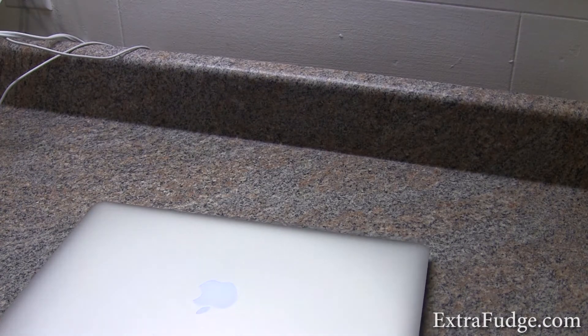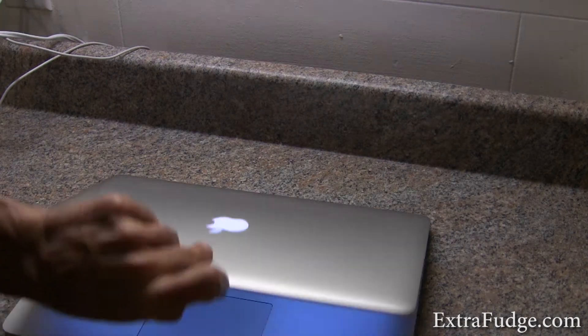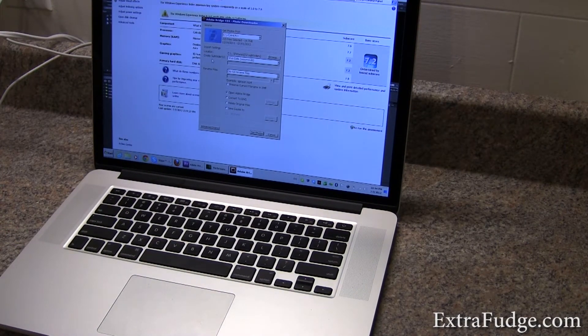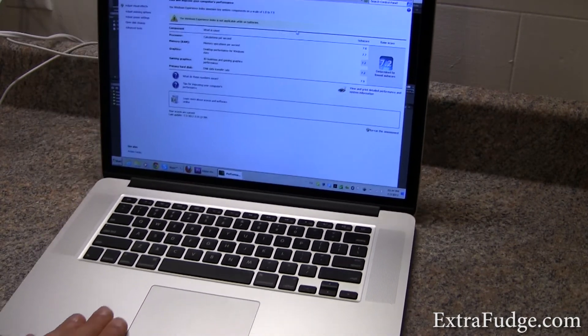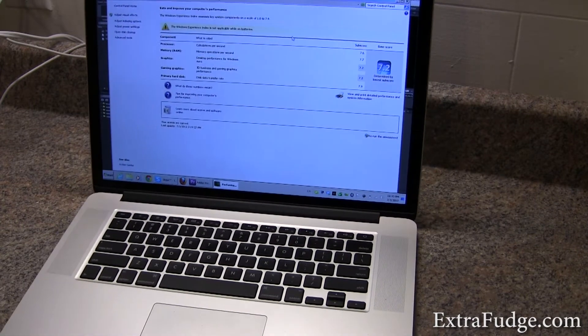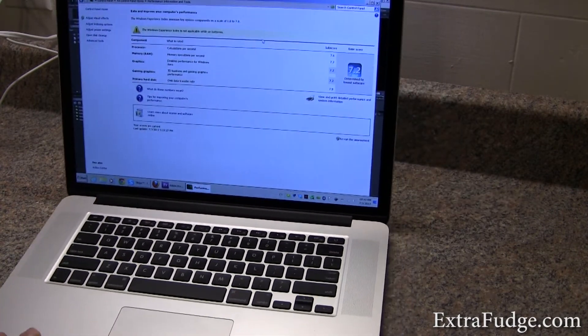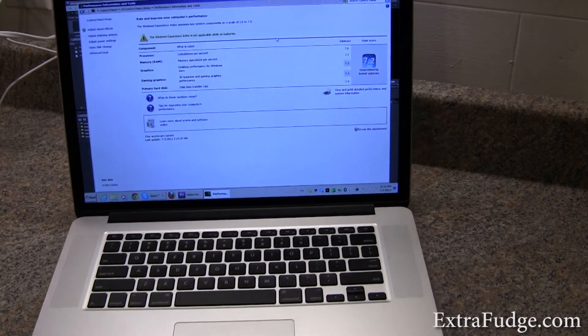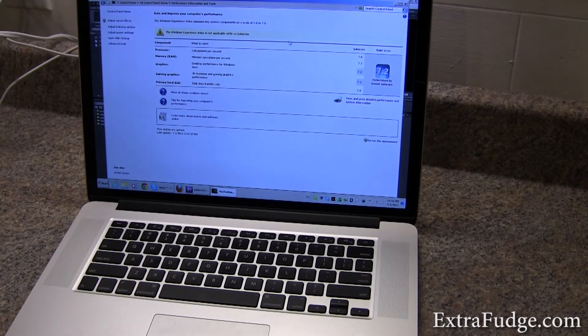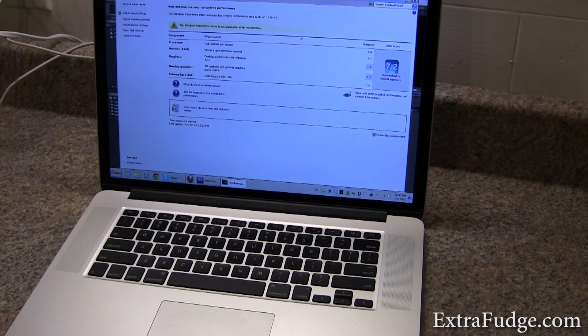One thing I noticed right off the bat is that the footings are very slippery. You could easily knock it. I'm not sure why they did not put rubbery footings, but this is just not good. I've seen that happen with other Macs, and I wish they changed this. The footers should stick to where you put them.